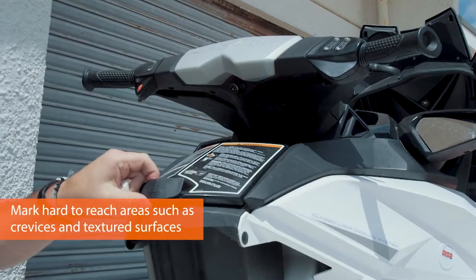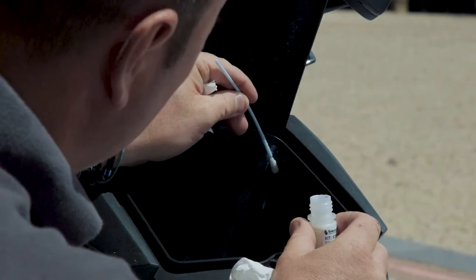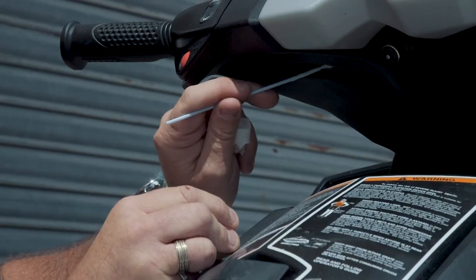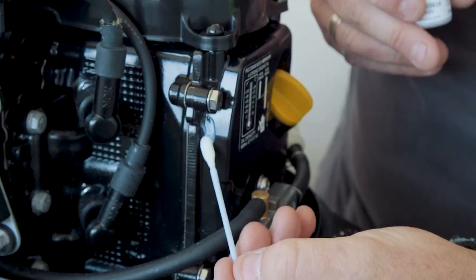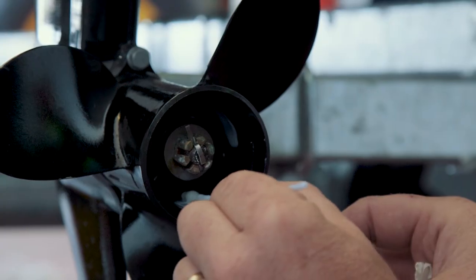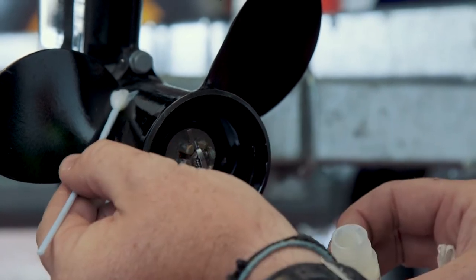Each bottle of Selected DNA contains a completely unique DNA sequence that does not exist anywhere else in the world. By using Selected DNA you are providing irrefutable proof that the marked piece of property belongs to you. Although touch dry in approximately 30 minutes, the marking will take around one week to cure completely.